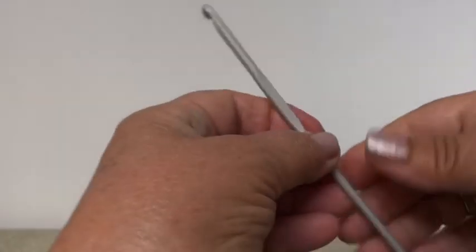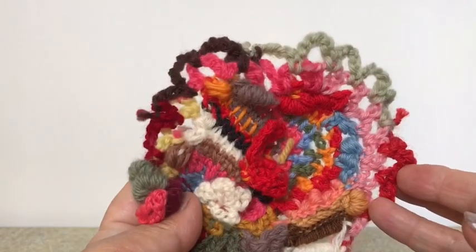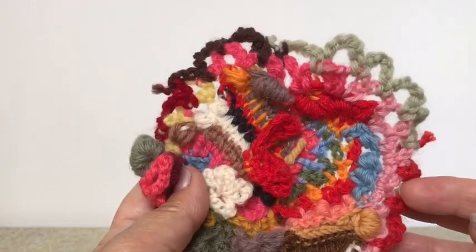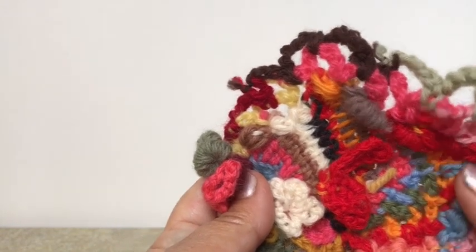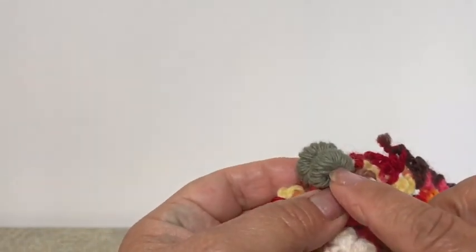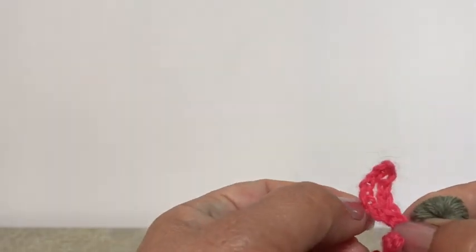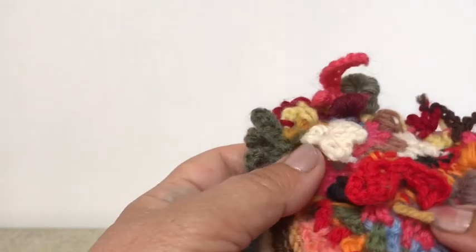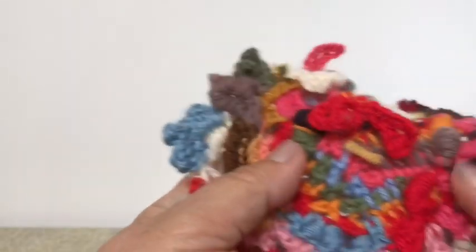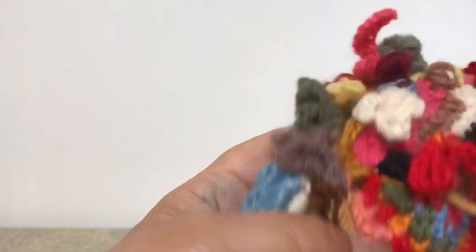That one was also done with the traditional hook. Now this one looks very similar to the first one, but in actual fact it's only got a few basic stitches, which are the chain stitch and the bouillon, which we've done in our bracelets. There's a leaf there done with slip stitch. That's one of my basic stitches, and there's also the puff stitch there too.